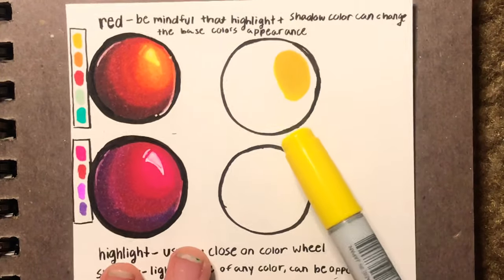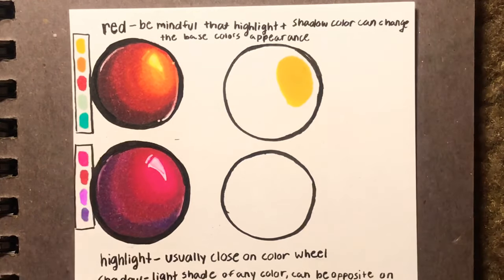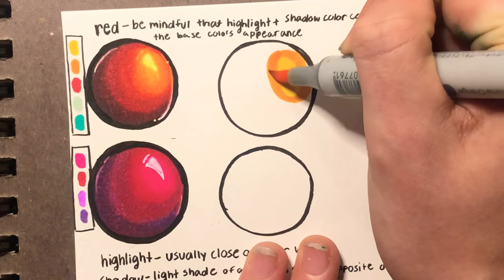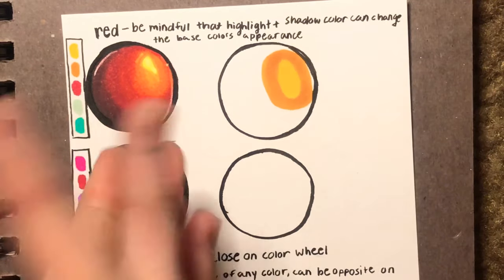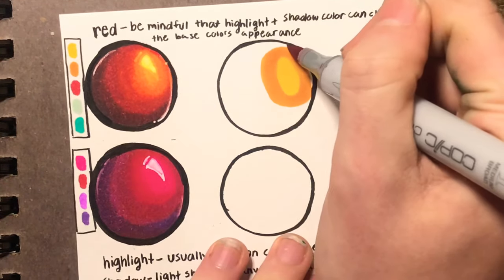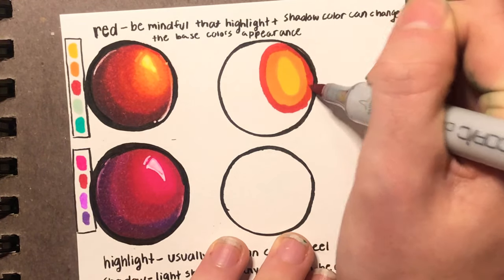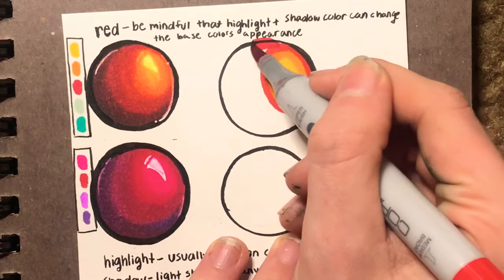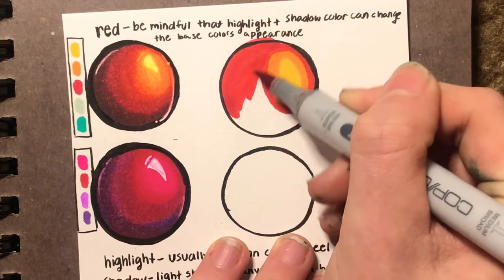We're going to focus on this one. Our highlight's yellow — that's out of the way. I'm going to take this orange and go on the outside of that yellow. Now it looks really harsh right now, but I abused my markers so we're going to blend that out later. Now we're going to take our base color. For the base color, we're not going to section it off into base and shadow — we're going to color the entire sphere. I chose a sphere because it's easy to replicate, easy to look at, and easy to practice with.